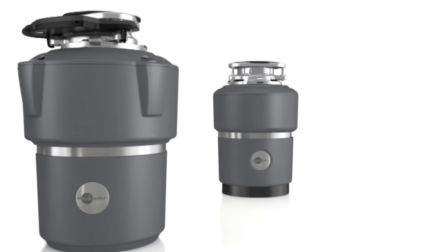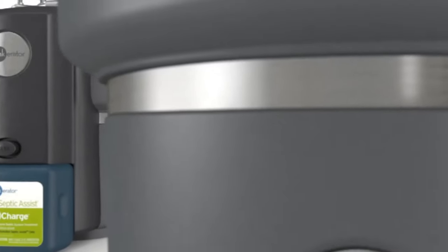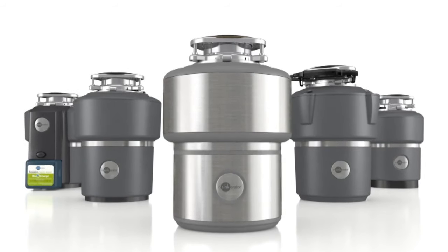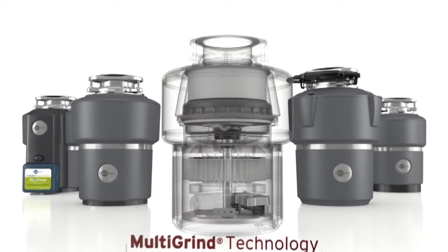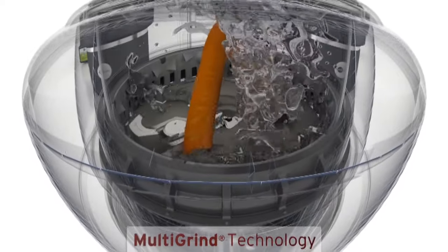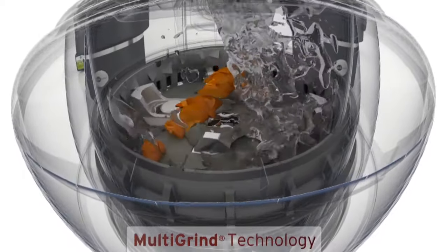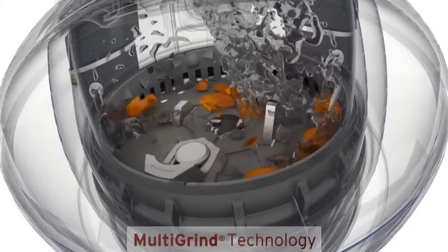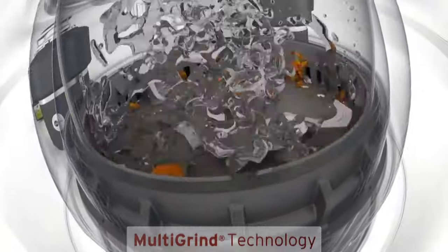Evolution Series Disposers incorporate thoughtful innovations, meeting two important needs: the ability to grind more types of food waste and do it much more quietly. It begins with patented multi-grind technology — multiple grind stages that shear, shred, and grind even the most difficult food waste into fine particles.